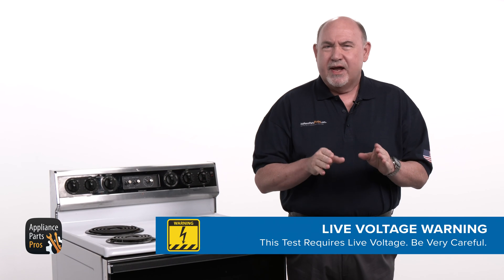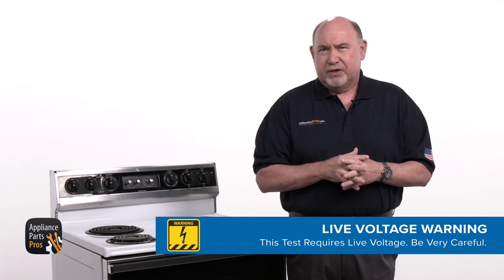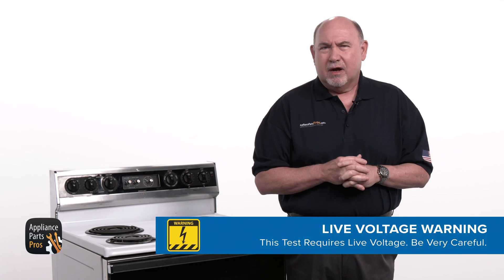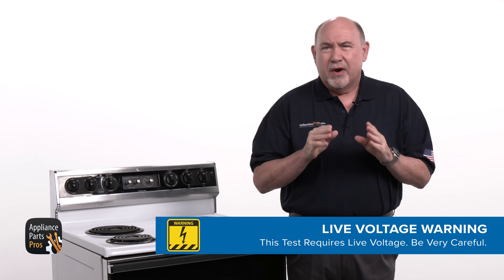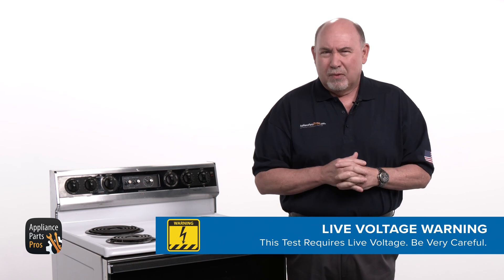Just a heads up — the range needs to be plugged in and powered up while you're testing voltage. Please be very careful to protect yourself from electric shock, which has the potential to cause serious injuries. Don't ever test live voltage if you're uncomfortable using a multimeter.